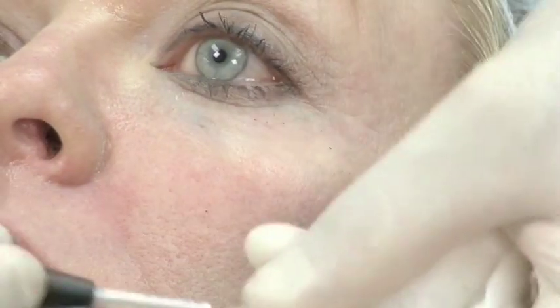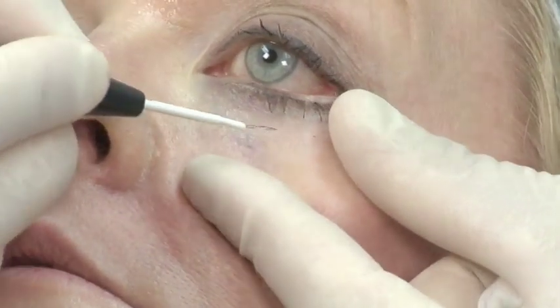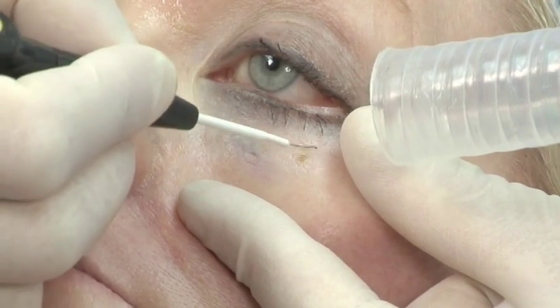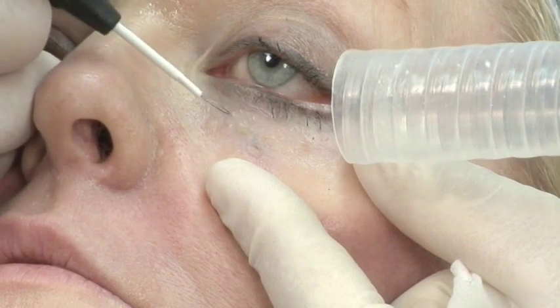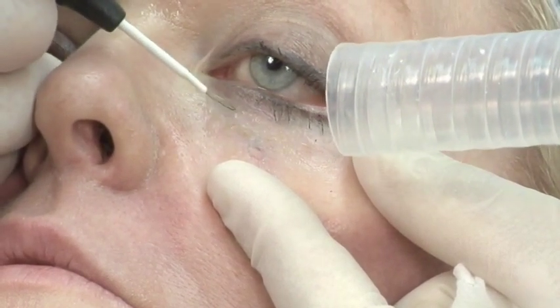We can't necessarily keep them from making new ones or forming new ones. But I think that the recovery and the effectiveness using this Elman radiofrequency device is, in my hands, the most effective thing for treating these. I want to keep my loop free of debris. Be careful not to go too deep.